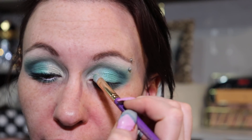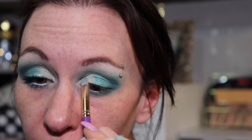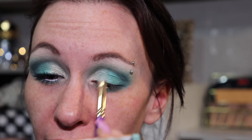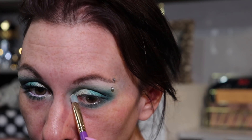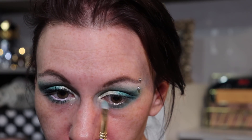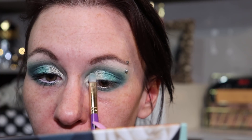Now going in with Calica, again wet with MAC Fix+, and this is going to go on the inner portion of the eye. I start by patting it down and then move into sweeping motions. I'm also bringing it right into the inner corner, underneath the front of the lower lash line, and right underneath the brow bone.